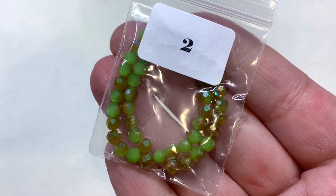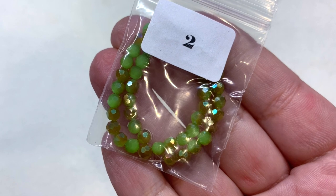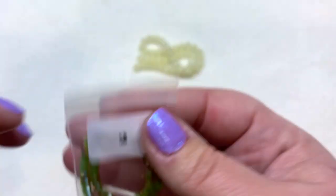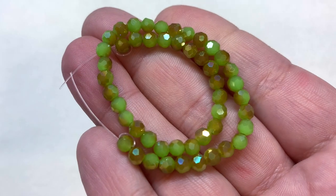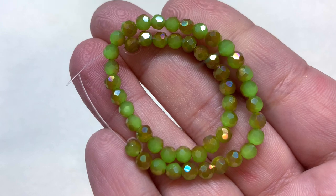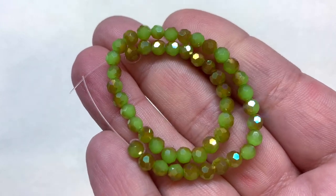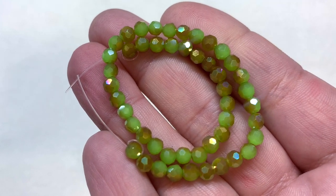In bag number two we have four millimeter faceted round imitation jade beads in half bronze-plated light green AB. These give an olive green look overall, especially with that partial bronze coating that pops up on parts of the beads, and we get a lot of reflective shimmer with the AB coating.